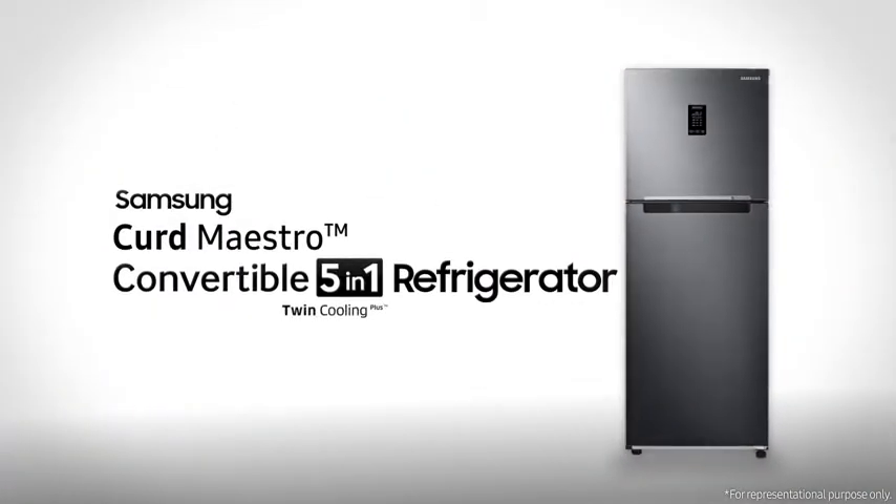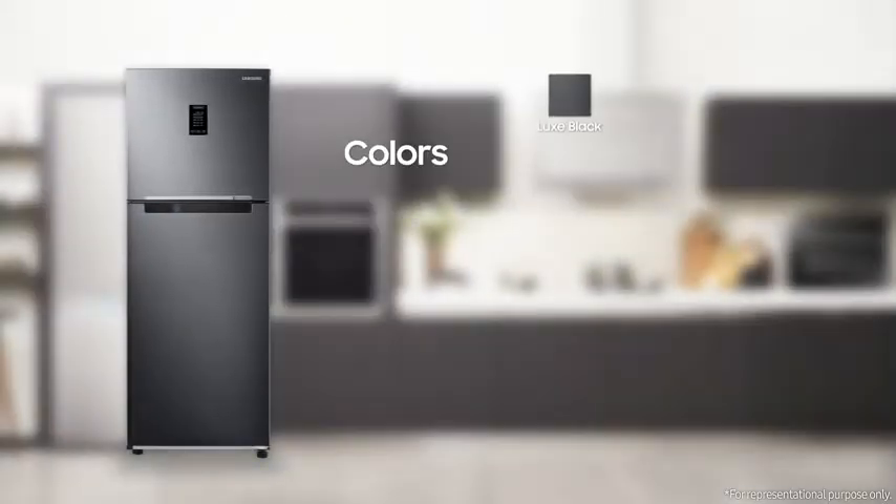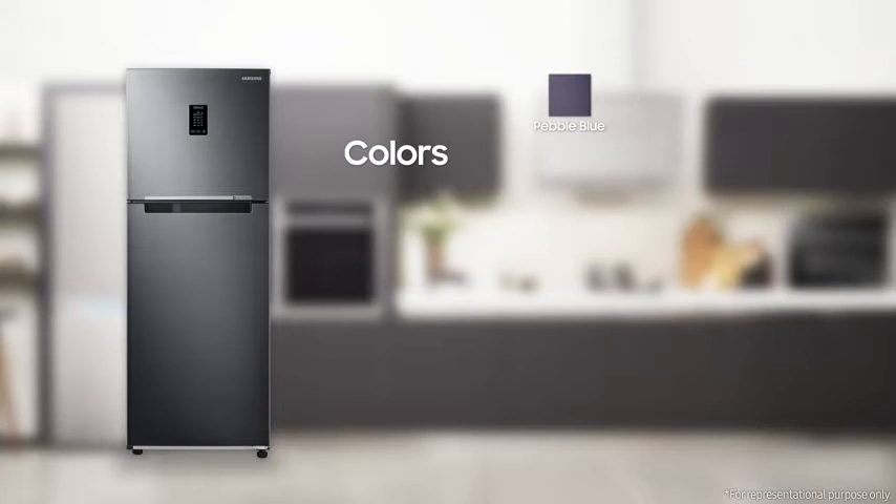The Samsung Curd Maestro is a convertible 5-in-1 refrigerator. It comes in 11 different colorways: Luxe Black, Luxe Bronze, Luxe Brown, Elegant Enox, Refined Enox, Real Stainless, Pebble Blue, Mystic Overlay White, Rhythmic Twirl Red, Wavy Nox, and Black Enox.